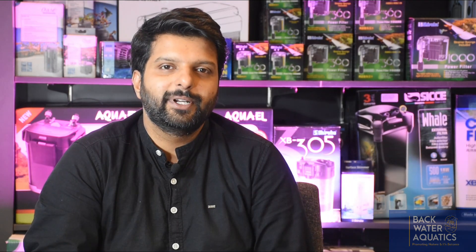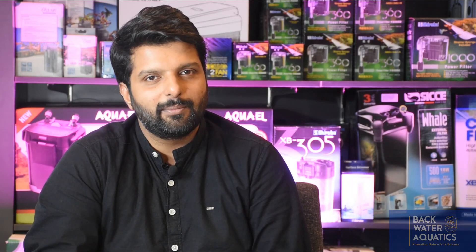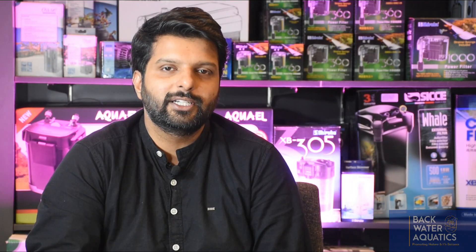Talking about biological media, in the Indian market, we have 3 segments available today. One is what we call normal biological media, which comprises bio balls, ceramic rings, and other kinds of materials. The second category is natural but high quality media like Pumice stones — two brands to name are Cicometrix and ADA BioRio. And the third category, which is the emerging category, is the man-made media category — BioHome from the UK and Aquario Neo Media from Korea.